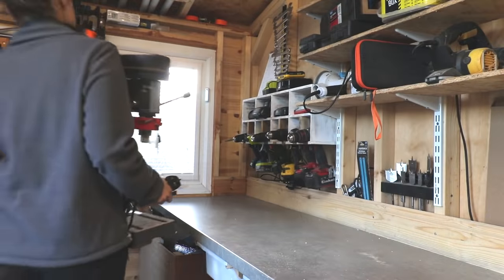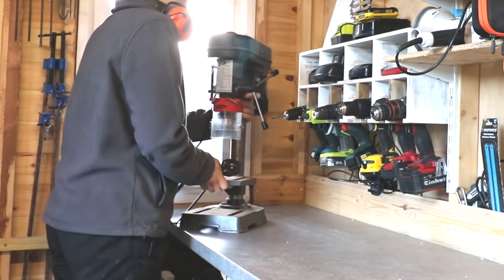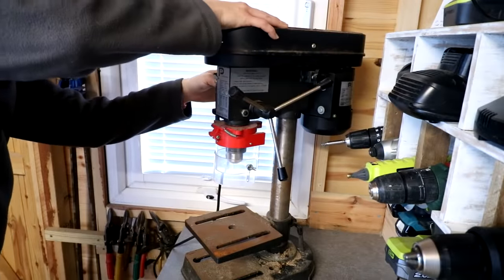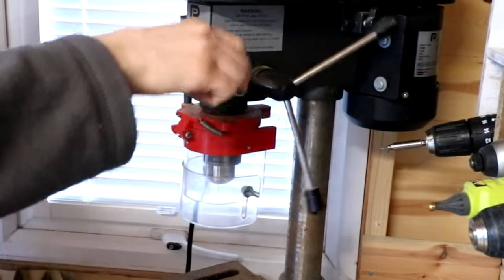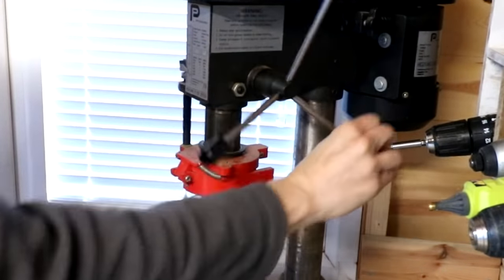Then my first ever drill press. This is a hand-me-down that my dad had to go spare. Very excited. This was quite sawdusty, so I thought let's just check to see if it definitely works. I think it needed to loosen some of the sawdust.